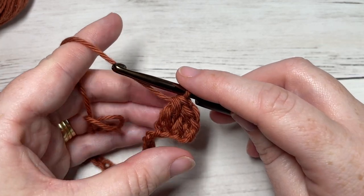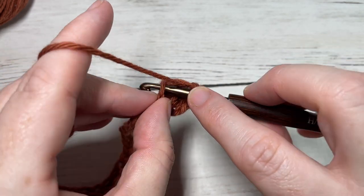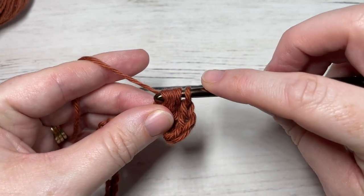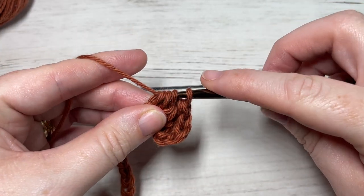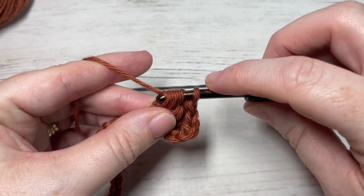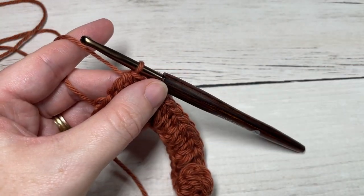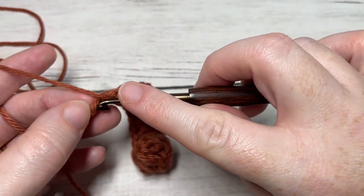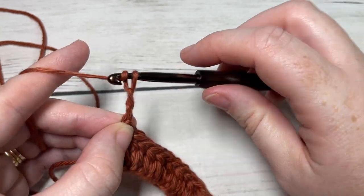You're going to continue to repeat that all the way across until you have one chain remaining, beginning each forked half double crochet in the previous stitch before moving on to the next chain. Once you come all the way across for Row 1 and have one chain remaining, you're simply going to work a double crochet into that final chain. You can then chain three, which counts as a double crochet stitch, and turn your work.